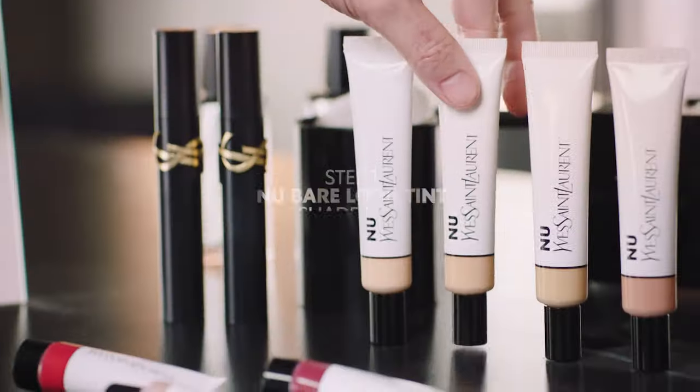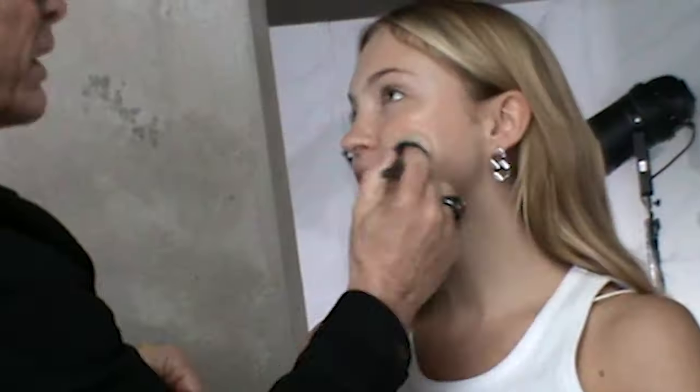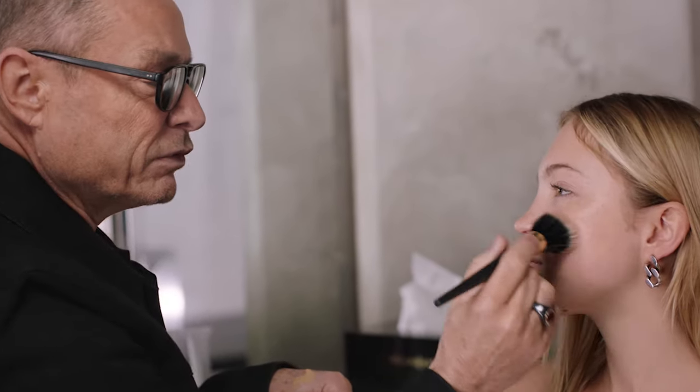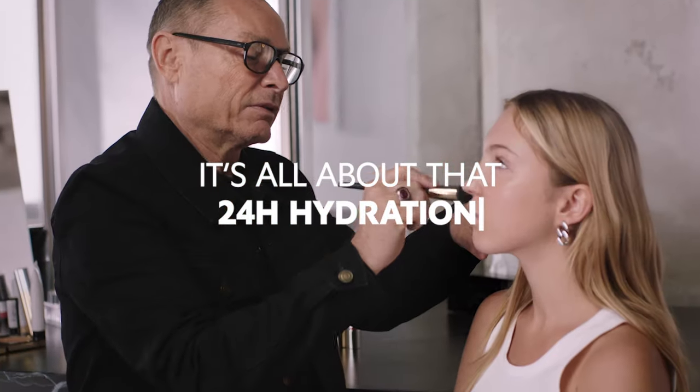So what are you going to do? I am going to use the new Bare Loup Tint. It's super hydrating. So this is like a skin tint? Exactly. The point of this product is to give a very soft glow. It's truly between a skincare and makeup. Can barely even feel it.